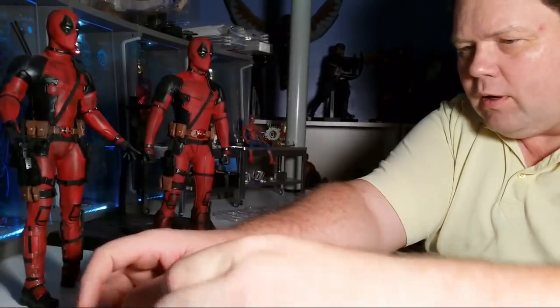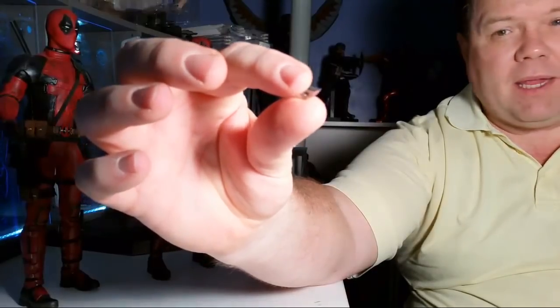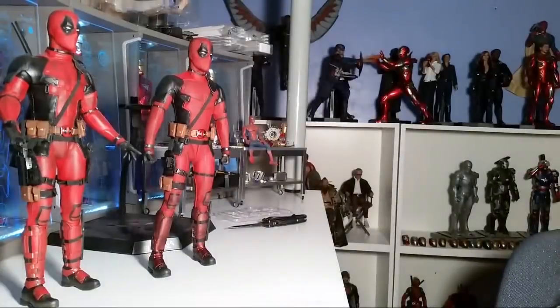Where are these supposed to go? I have no idea. The same thing came on my original Deadpool and I don't even know where they're supposed to be. So if you have any idea, by all means please let me know. Let's get through the rest of this box.